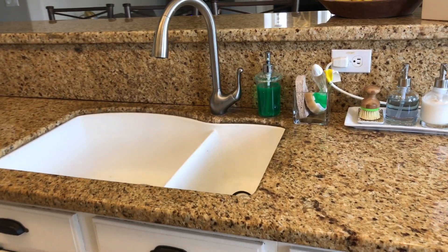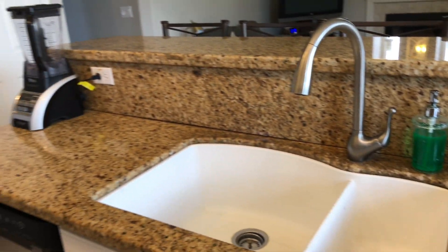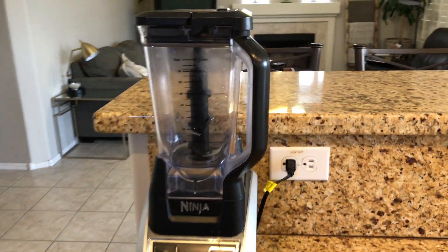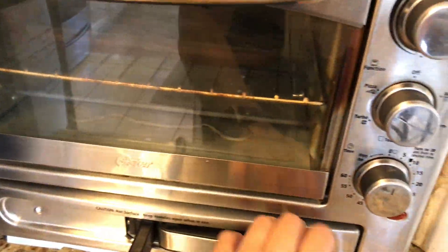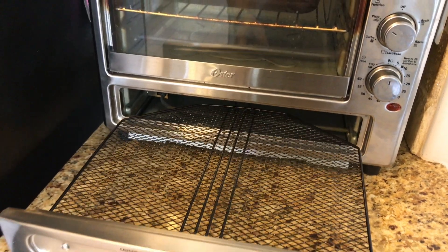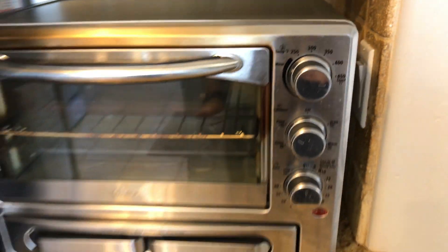I've already done a tour of my kitchen sink area, underneath the kitchen sink, and these drawers — I'll link it in the I-cards above. You can see all the sponges, dishwashing soap, and hand soap there. I also have my Ninja blender that we use a lot for smoothies and for making soup. The toaster oven is from Target and it has a specific space for pizza with a pizza setting.